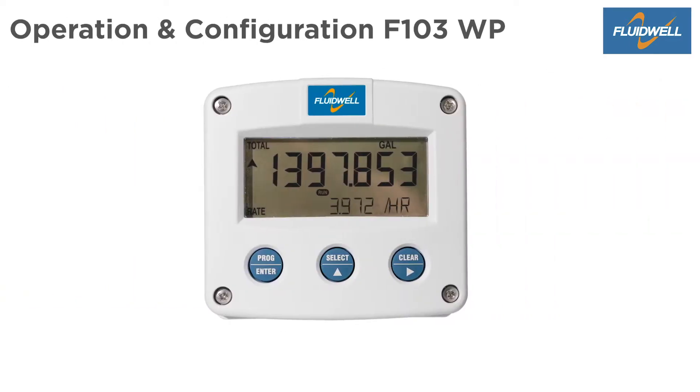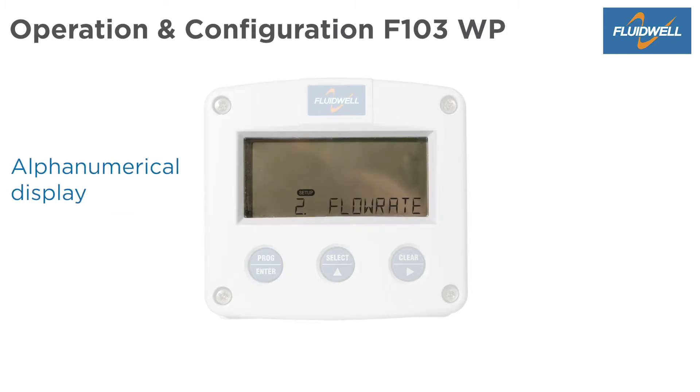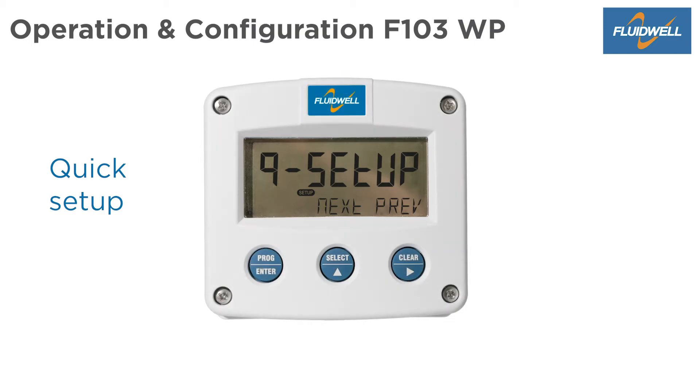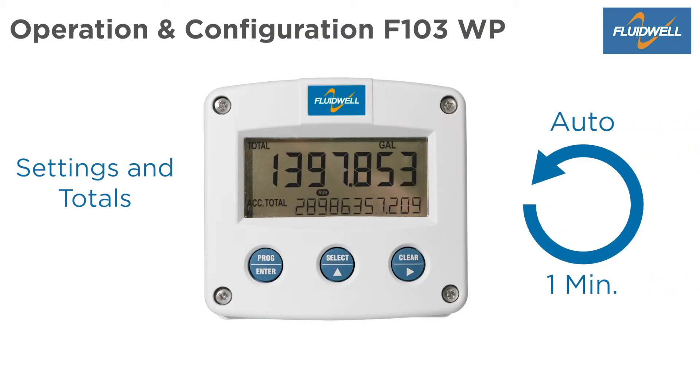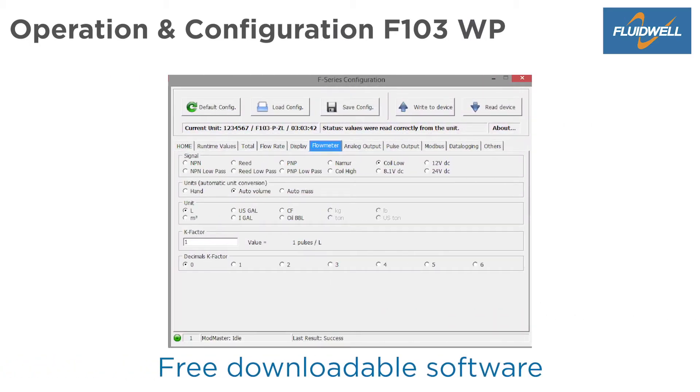The F103 has a rugged and easy to operate 3-button silicon keypad with 1 button to enter the setup menu. Each setting is clearly indicated with an alphanumerical description, which makes it easy to program. A quick setup can be enabled for easy and fast access to menu items. Settings and totals are automatically and safely stored in the EEPROM memory. Software is available for free to configure from your PC or laptop.